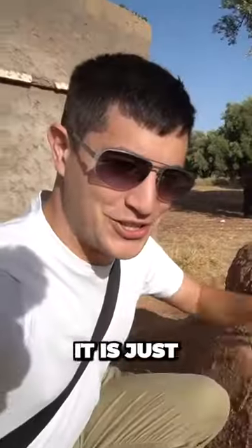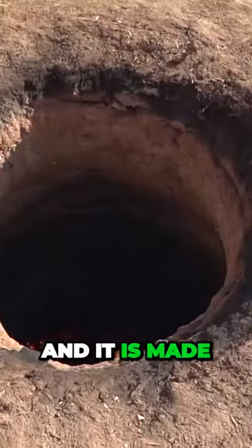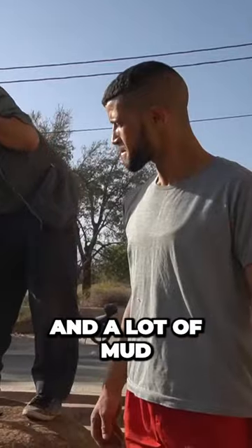So this is the oven here. It's just on the side of the road, and it's made out of a little bit of hay and a lot of mud.